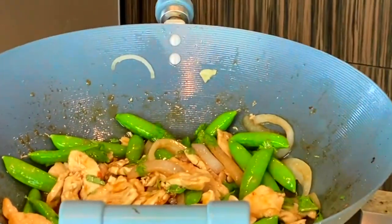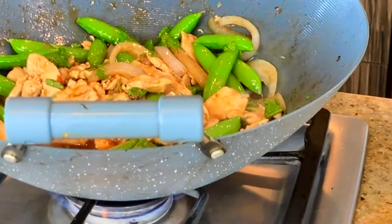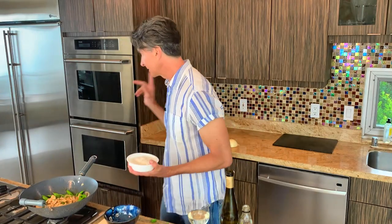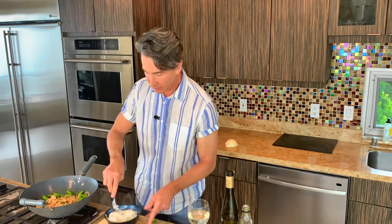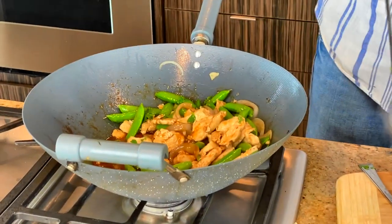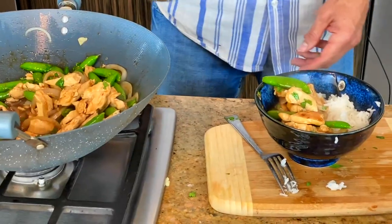Now let me plate this up. I want to show you a super simple, easy way. See this jasmine rice? Two minutes in the microwave — done, completely done. So this needs to be turned off. Let's fluff up our lovely jasmine rice — that was two minutes in the microwave — and now we are just going to add this delicious chicken right into the bowl. Look at that. That is delish.